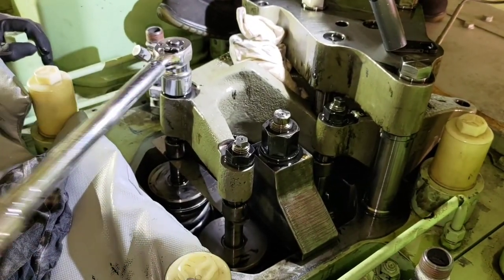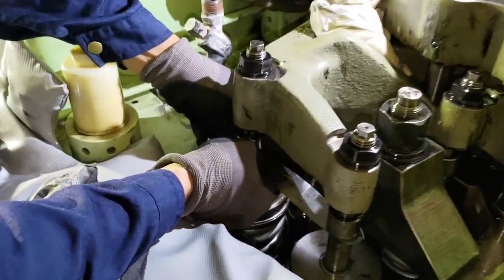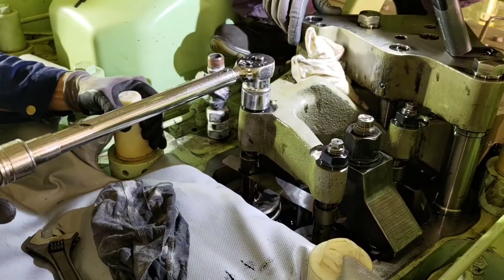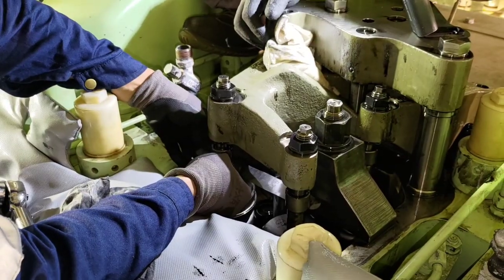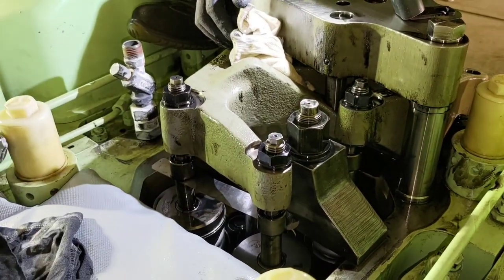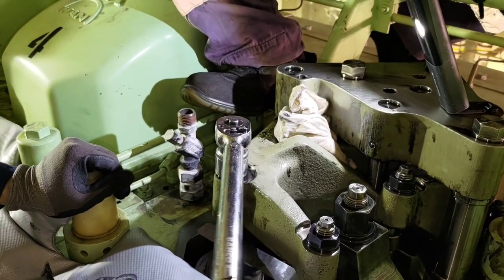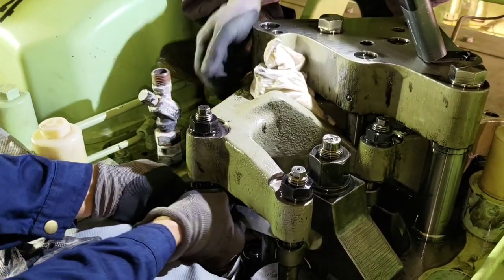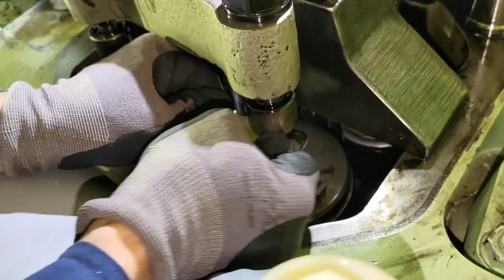The feeler gauge should be free to go in but not very loose either — neither too loose nor too tight. Since in this case it is way too loose, we have loosened the lock nut and are adjusting the valve clearance adjustment bolt. Once we have the required clearance with the feeler gauge, we give it a torque tightening. The torque on this engine for the lock nut is 200 Newton meters.